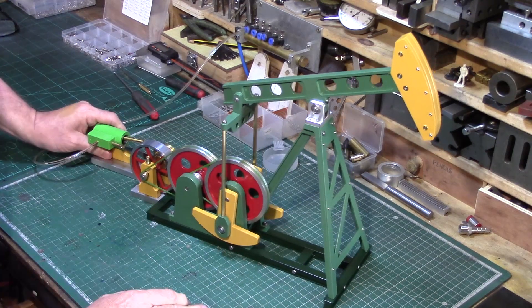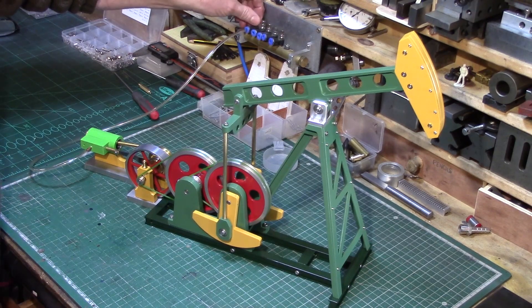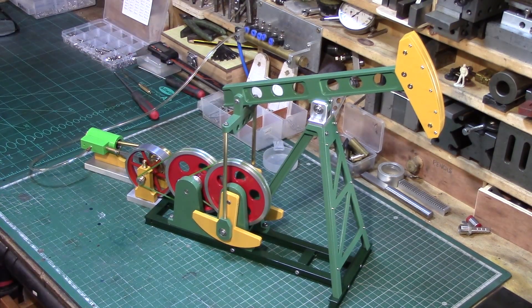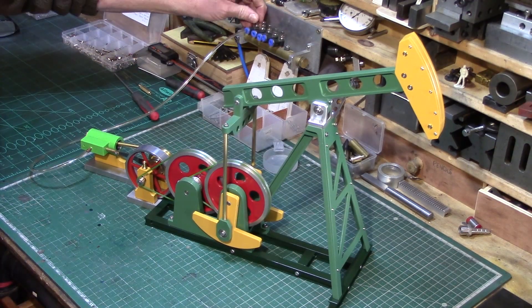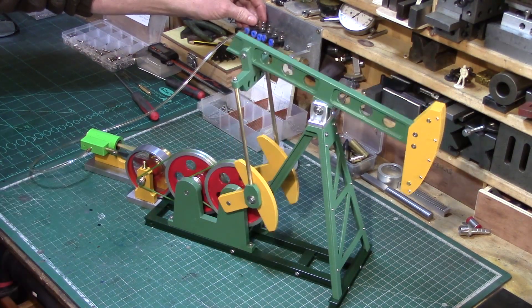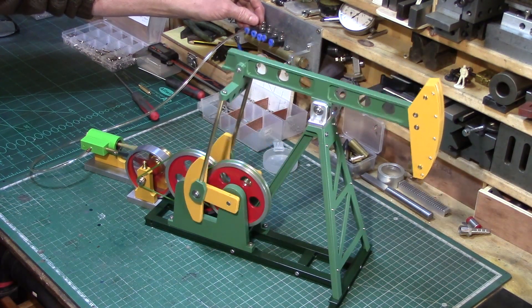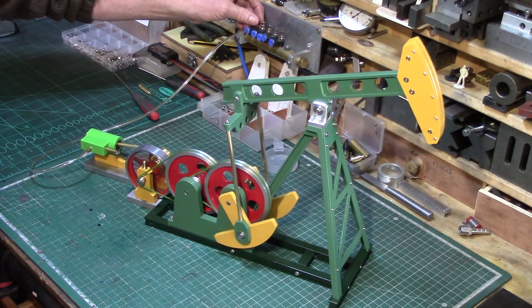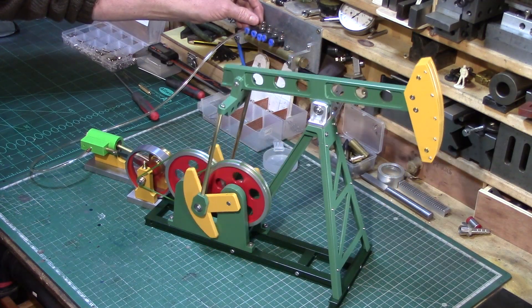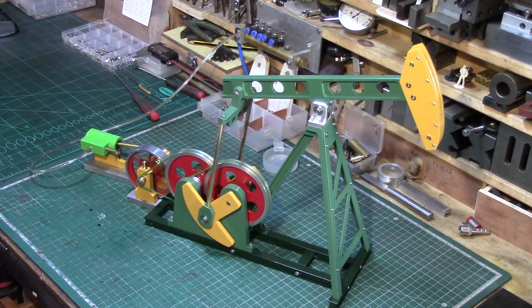I'll get a bit of compressed air onto the engine and run it up — oh, I haven't had my compressor on. Okay, so now I've got a full tank of air in the compressor. Starting up partway through the video shoot, let's just get the engine ticking over. I'll run it down as slow as it will go until the engine kind of stalls — yeah, that's a fairly nice speed there.